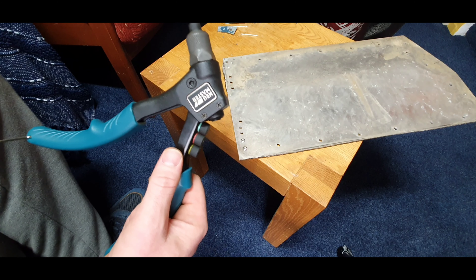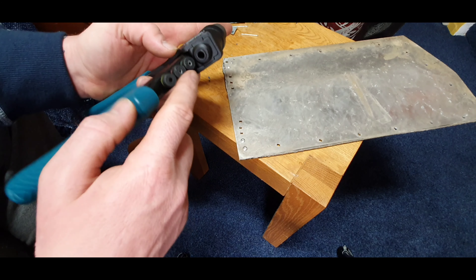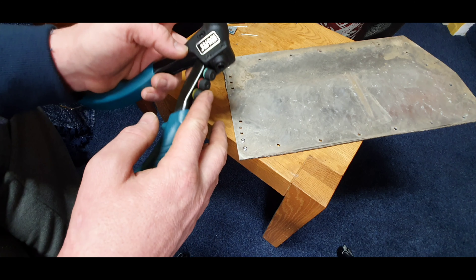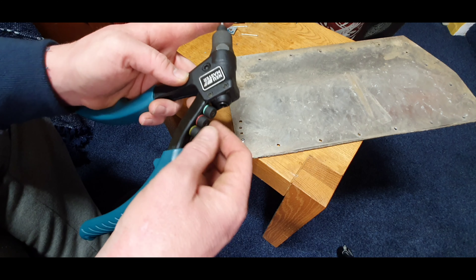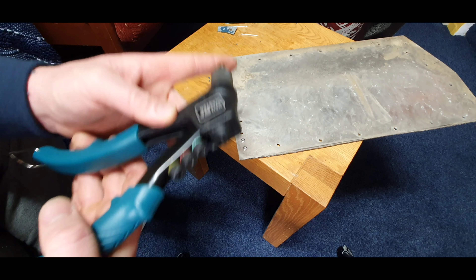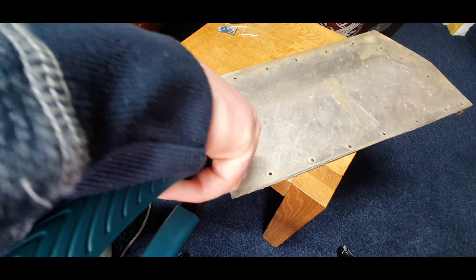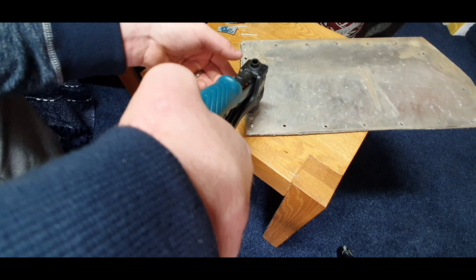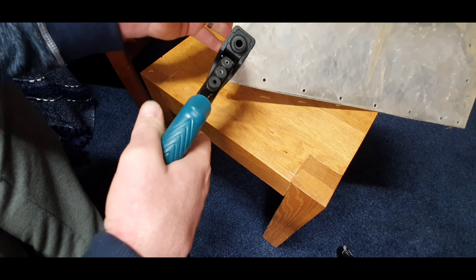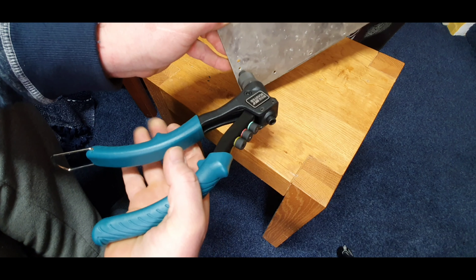It is still really easy to use. I will say it is really easy to change the tips. I like how they're all with the tool — it makes it very convenient, you're not having to store your bits separately. So we'll try this size up — as you can see, really easy to use.